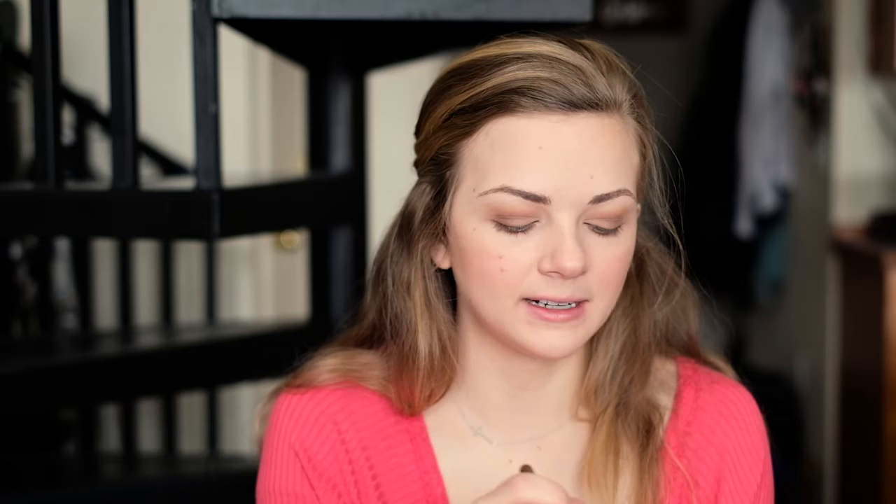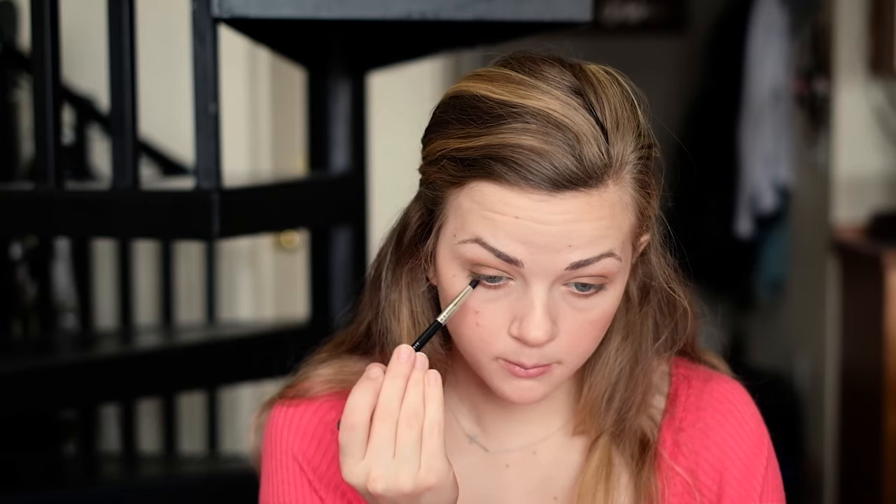I also like to go back with that flat eyeshadow brush and brighten up the inner corners of my eyes. Then I'm going to take the Warm Taupe shade on a little pencil brush from Bare Minerals and bring that along the lower lash line. And last but not least, I'll take that burnt orange shade and bring that along the outer half of the lower lash line as well.